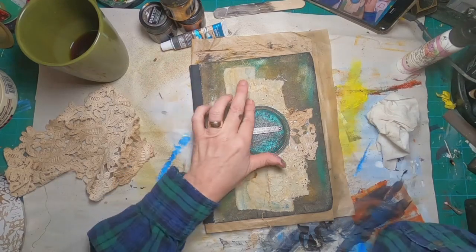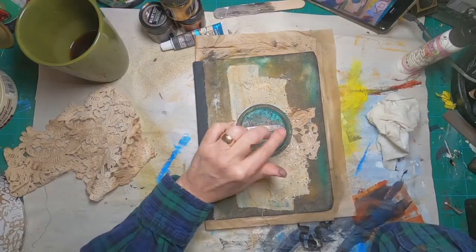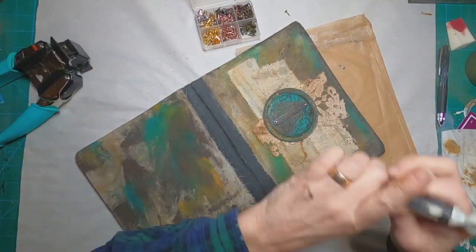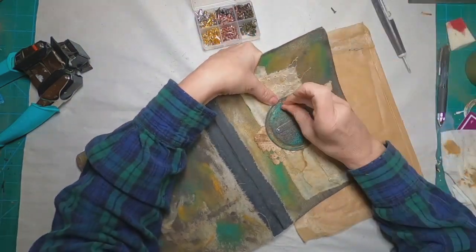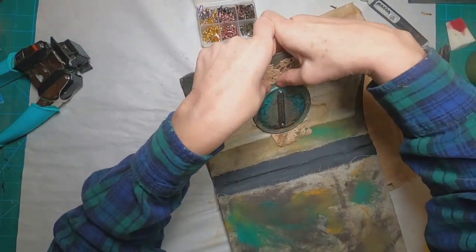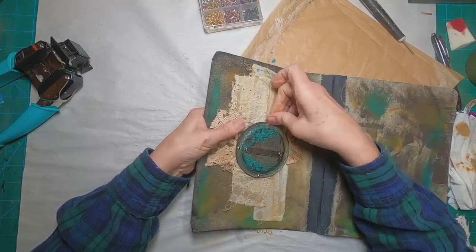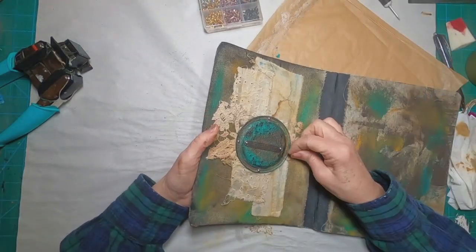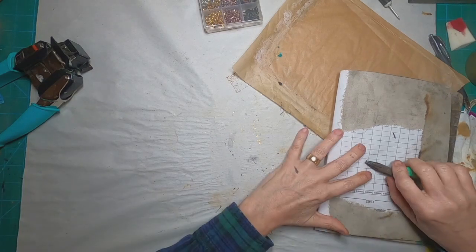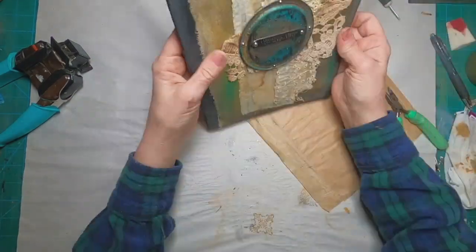So it has two ways to be attached: a little bit of glitter glue and secured with brads. I am now happy with the front cover. Let's get those brads into place. I'm going to poke my hole with my craft pick, pull that brad through, and open up those tongs on the brad to spread them out and keep them in place. I'll do that on all four locations.